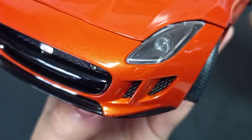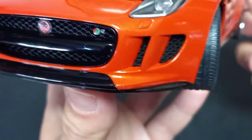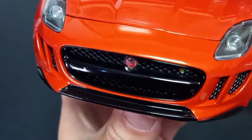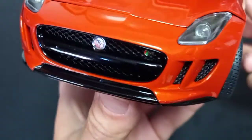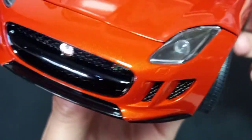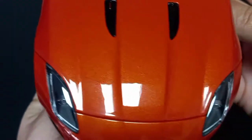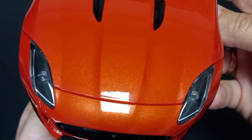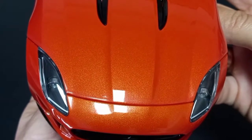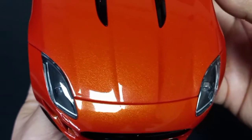As you can see, the grille is perforated. Here you can see the emblem and the badge — it is very detailed and looks very nice. The color is phenomenal. It is orange with an orange-slash-golden pearl finish that looks absolutely fantastic.